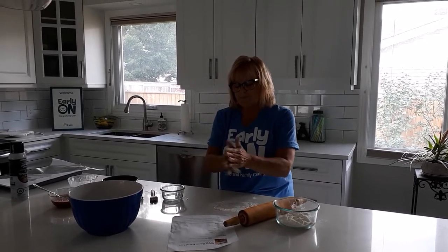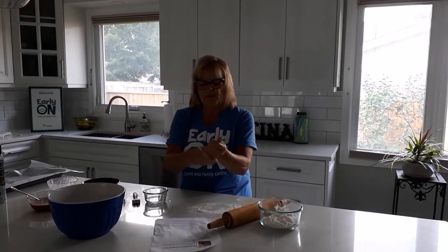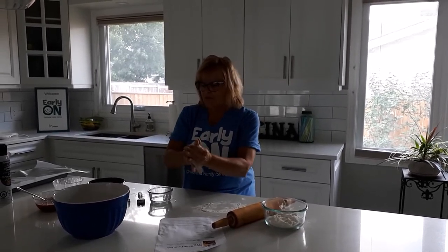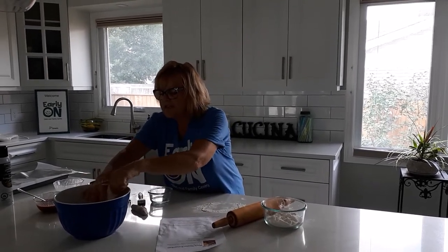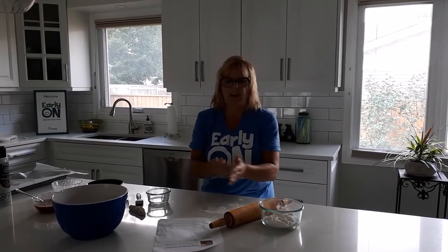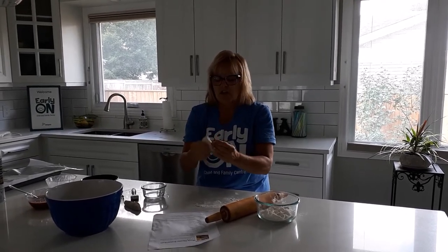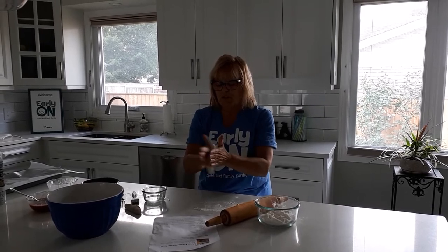I'm going to form it. I like rolling it in your hands because you can make big sticks or short sticks — whatever length, you can make them all different sizes. Maybe dip it in the flour and then sing your roll, roll, roll the dough — roll it between your hands.